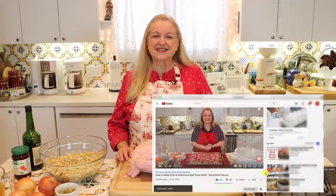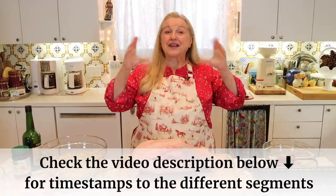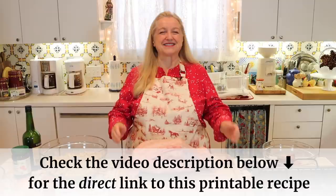If at any time you want to jump ahead, be sure to open the description underneath this video where I'll have timestamps listing everything I'm going to cover. I also have a link that'll take you over to the recipe that you can read online or print out.